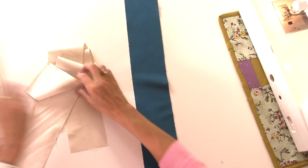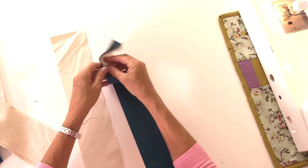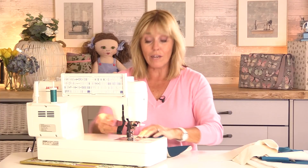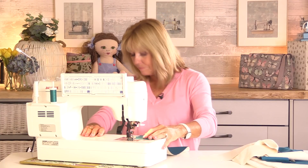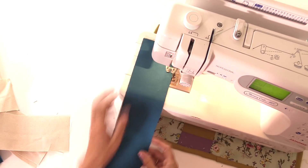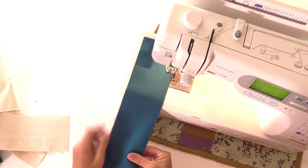First of all we're going to take the four strips that measure 3.5 inches by 20 inches in the dark and in the light colours, and we're going to sew them together in pairs with a quarter of an inch seam allowance. If you have fabric that has a pattern on it, make sure these are right sides together. We'll keep sewing until we've got four sets of pairs.